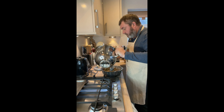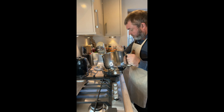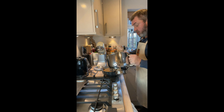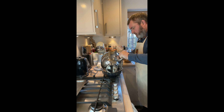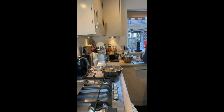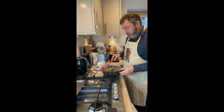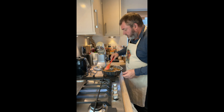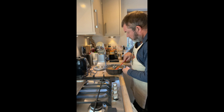Even though this isn't a particularly intricate Bundt tin, if you haven't got one you can't really make a crown shape. You can do it in an ordinary round tin — the only thing is you might need to extend the cooking time.